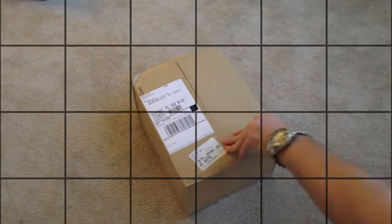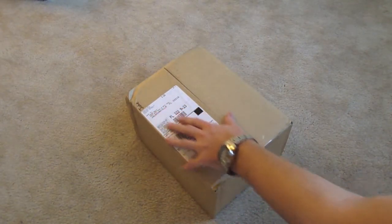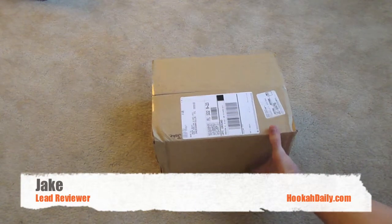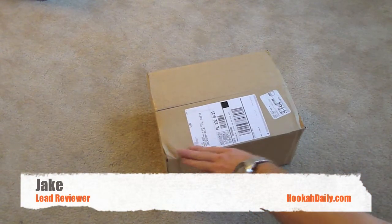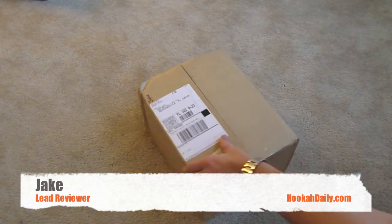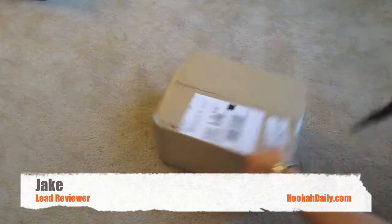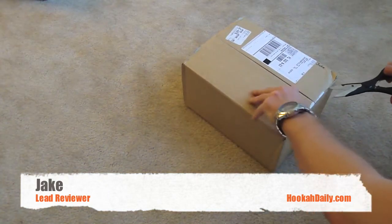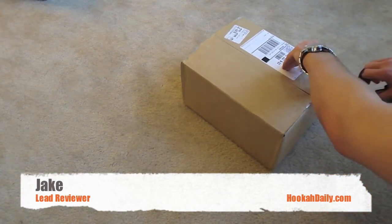This shipped out about a week ago from thehookah.com in Glendale, California. It arrived today — it's in a pretty un-beat-up box. There's a little bit of a dent on the side, but you can't really knock the vendor or the retailer for that, so we're going to blame that one on UPS. It shipped out UPS ground with a tracking number. Let's go ahead and tear into it — it's just basic tape, not really taped to hell, which can be kind of annoying at times.